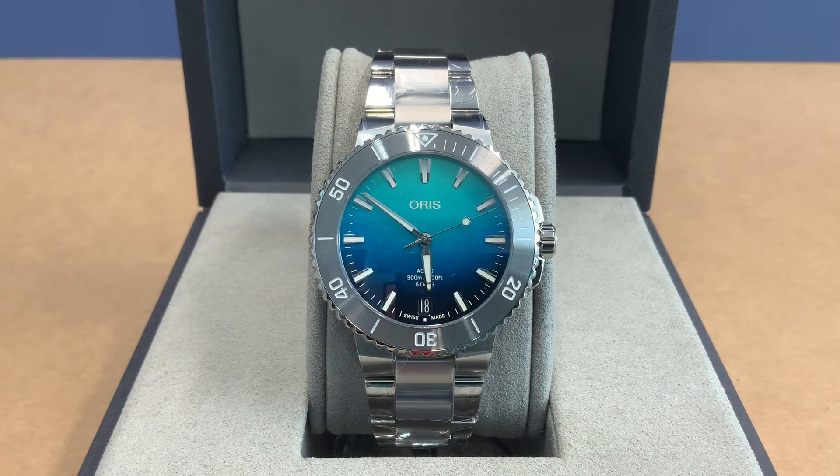This is the fourth launch of the Great Barrier Reef limited edition, and it's Oris's long-standing commitment to the Australian Great Barrier Reef, which is the world's largest reef system. This is a partnership with the Reef Restoration Foundation, an Australian non-profit that works to combat the devastating effects of coral bleaching on the world's coral reefs. Healthy reefs are vital for the planet's health, and Oris is privileged to work with them. This watch helps them out.